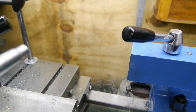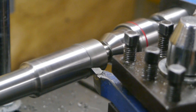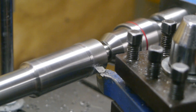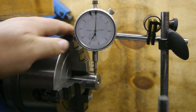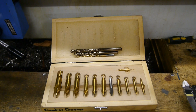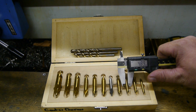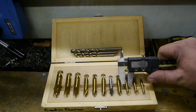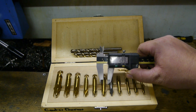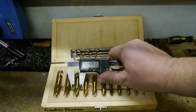Now I'm going to bring the lathe dog to the other side of the workpiece and clean up the other end. I've indicated the workpiece within a hundredth of a millimeter. I noticed that none of these center drills are a nice whole number when measured — this one is 4.88, then 6.28, 7.91, and the bigger one is 9.91.